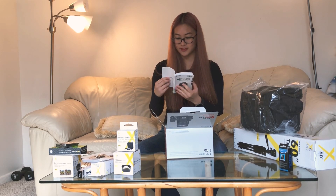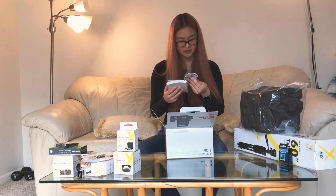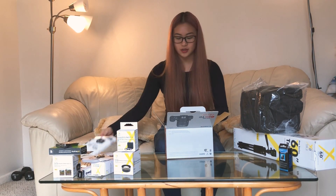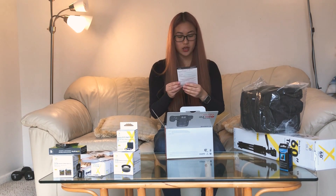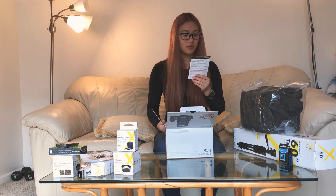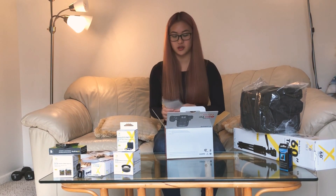Good thing half of it's in Spanish because I took Spanish — but it's also in English, so that's fine. I guess I'll look through this when I start shooting and learning how to use the camera. This is a registration card — I can register. It says: 'Enjoy the benefits of registering — upon your request receive Canon new product and promotions information, automatic notification of firmware and software updates, protect your product.'